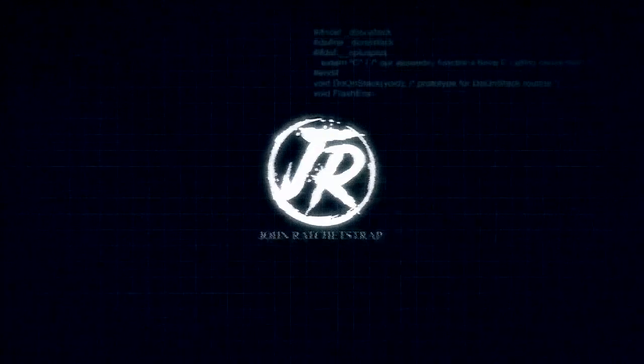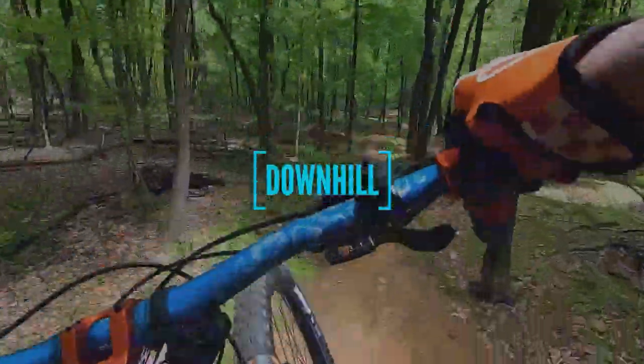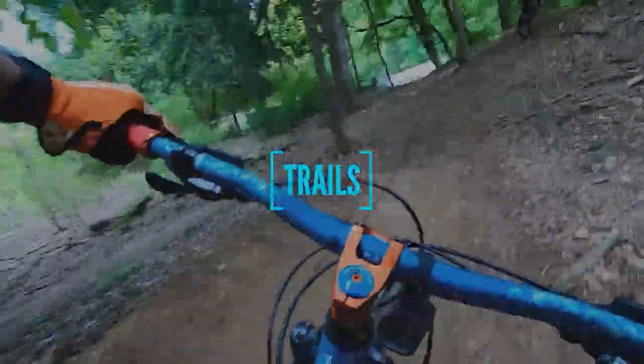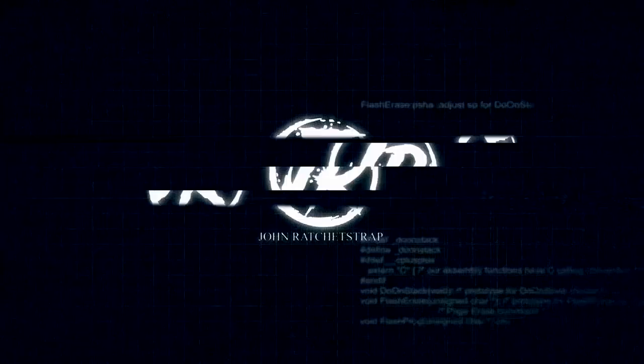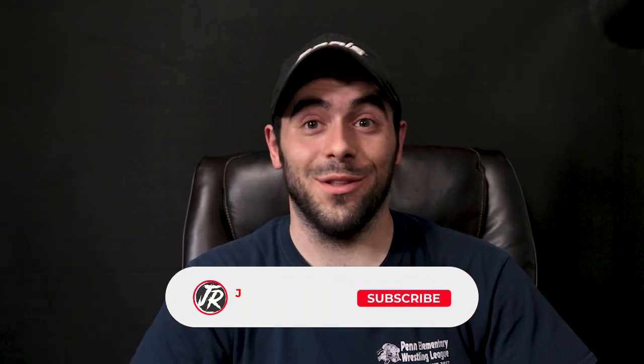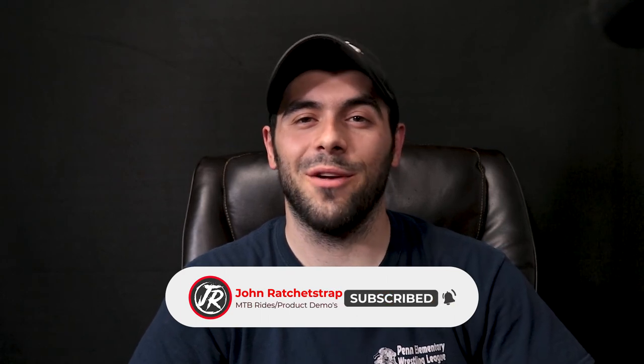Today we check out the CVM VM10-2 on-camera microphone from Comica. What is up guys and welcome back to another video. Today we are checking out the CVM VM10-2 shotgun microphone. Thank you to Video Transformer for providing the microphone to test in this demo.